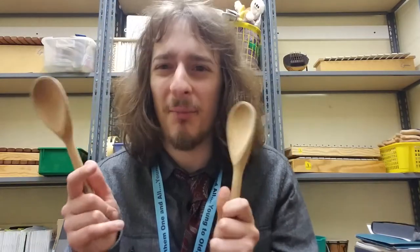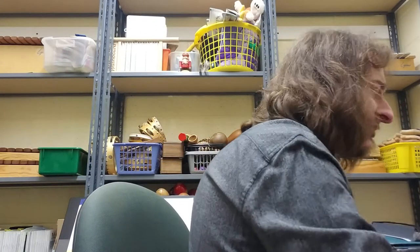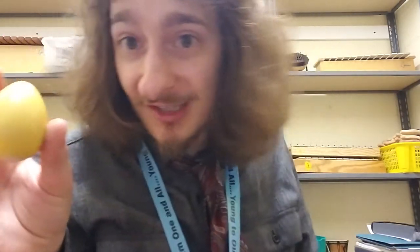Make sure you get permission from your family before taking anything from your kitchen. The next thing is an instrument to shake. The first thing you could use is a little egg shaker — if you have one of these they work great. Or even if you have an Easter egg lying around, you could fill it with all kinds of things: rice, pennies, beads, beans, legos, paper clips — anything that makes a rattling noise.